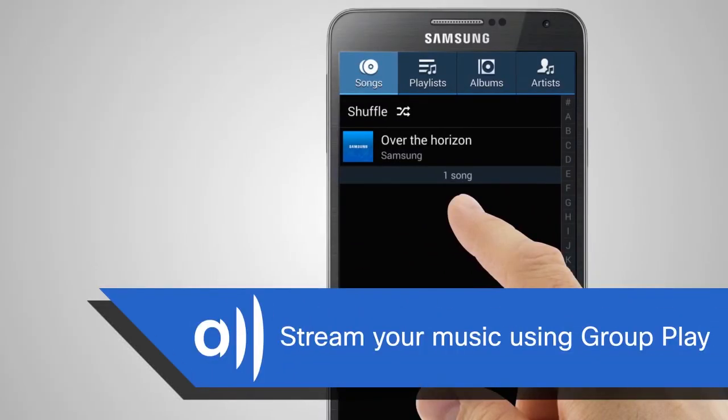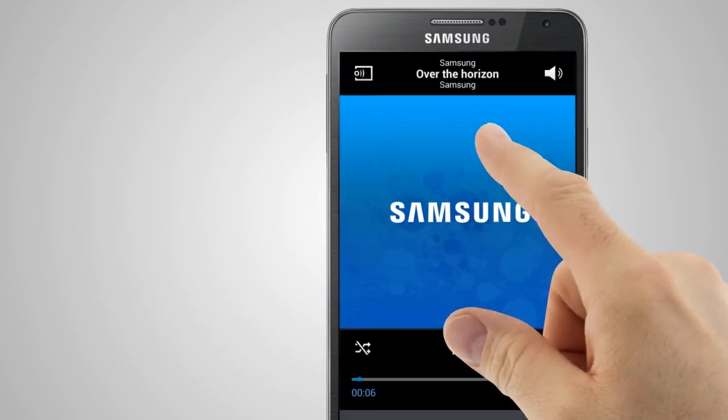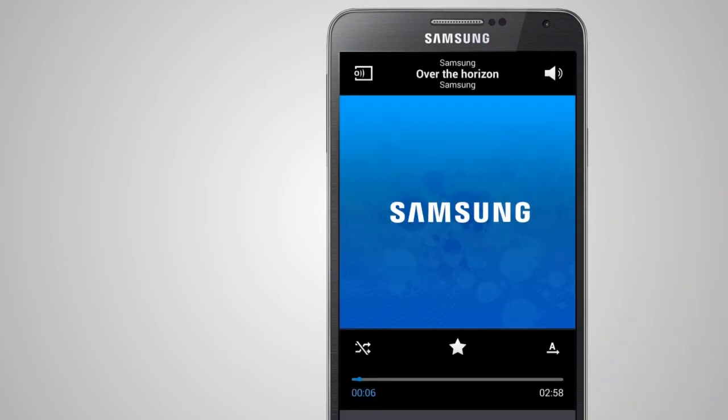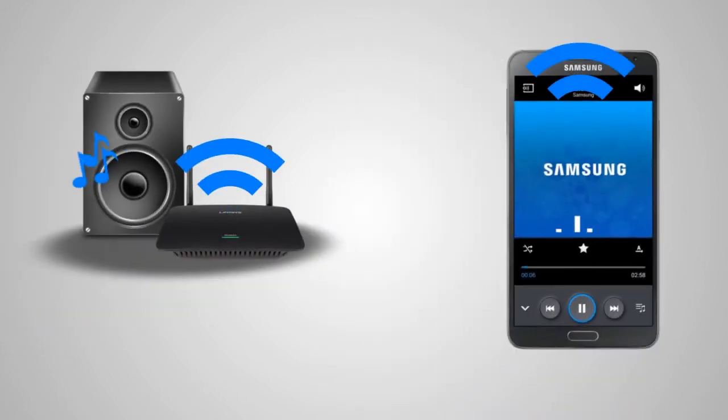Step 3: Stream your music using Group Play. Tap the title of your favorite song. On the upper left corner of the screen, tap the Group Play button. The app will now scan for available shared devices. Select Linksys Range Extender from the list. Once Linksys Range Extender is selected, the button will be highlighted, and you can start listening to music from the speakers connected to the RE6500.